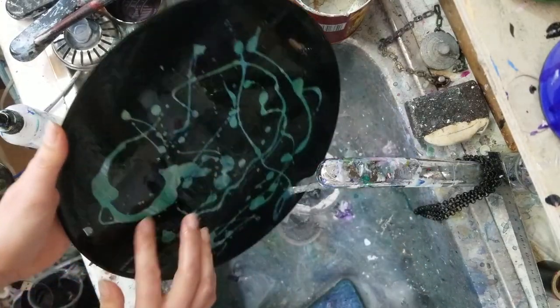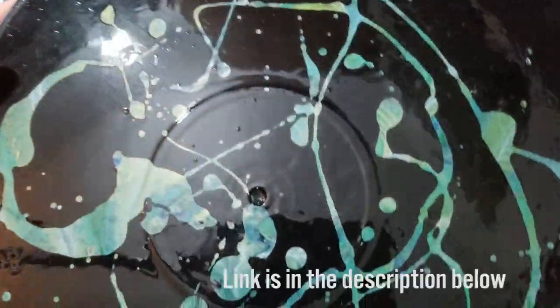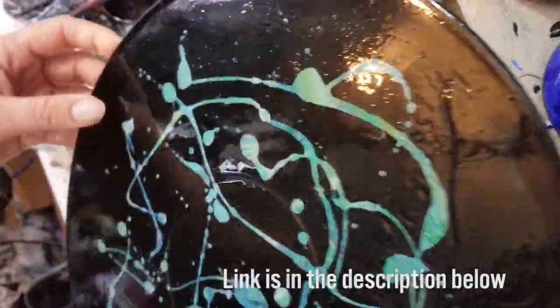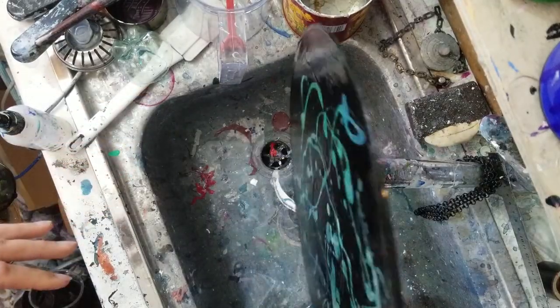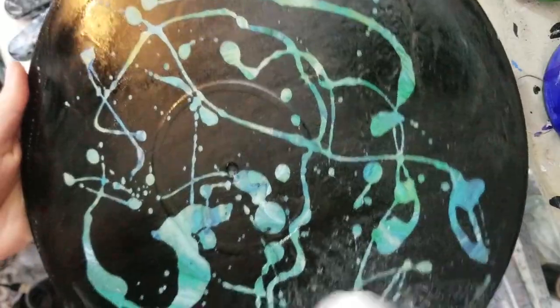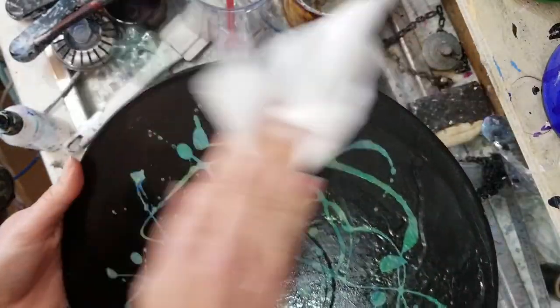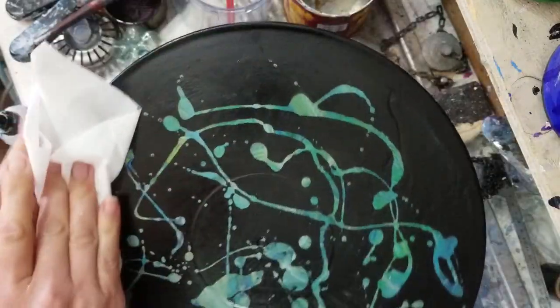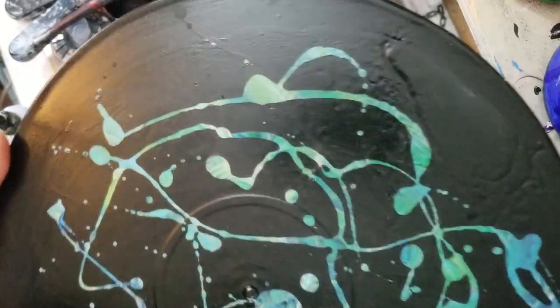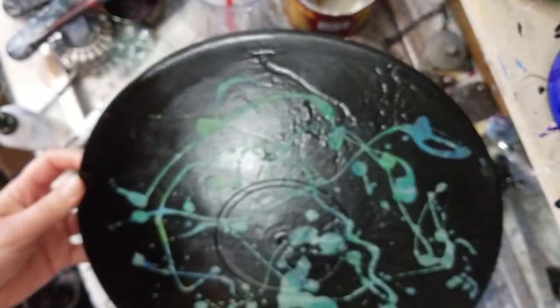Wow. That's cool. So that has worked exactly how that guy said it would. The paint has dried beautifully. Exactly where the LOC went — or the detergent went — is exactly where the paint has not been covered. It's beautiful. It's crisp. It's clear. It's super easy.